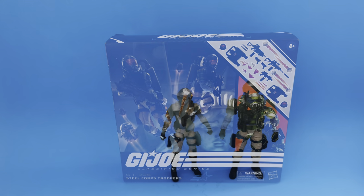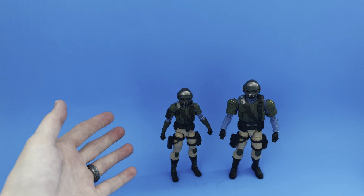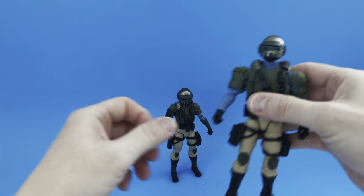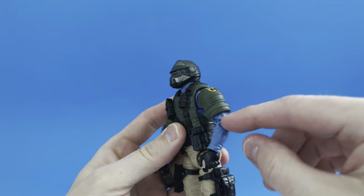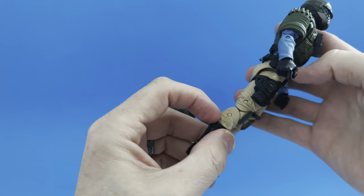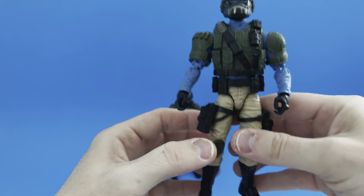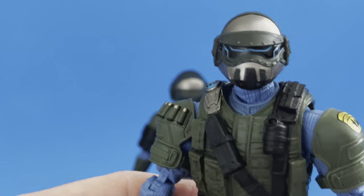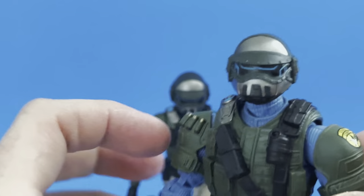Here we have them — the Steel Core two-pack. Female trooper on the left, male trooper on the right, evident by the larger figure on the right and slimmer on the left. I am over the moon for these figures already. Starting with the male: he has articulation where you'd expect it. This is a separate shoulder piece slid up the arm. He does have pinned elbows and pinned knees — this is an older body, mostly a Beachhead body, with a new head and additional web gear.